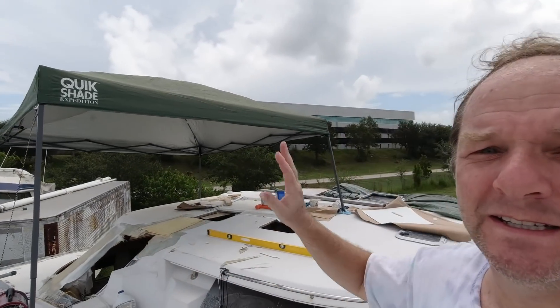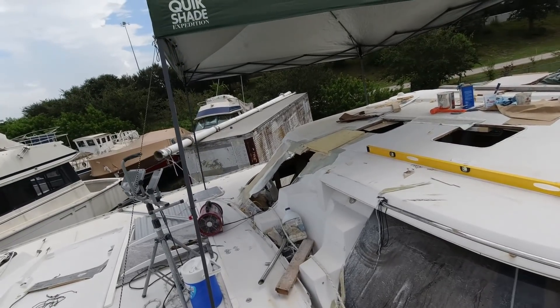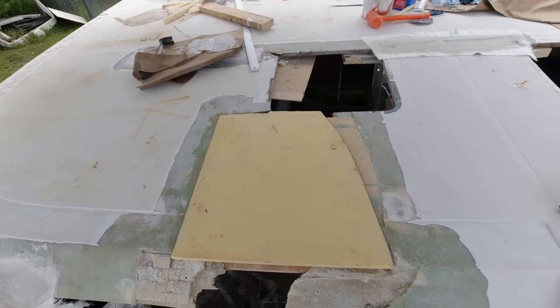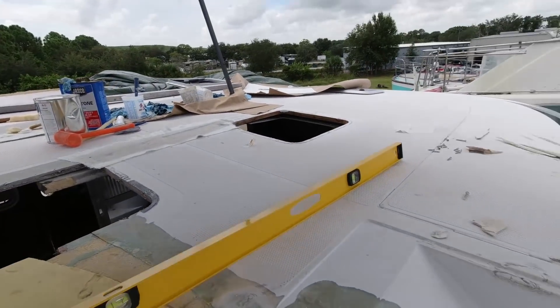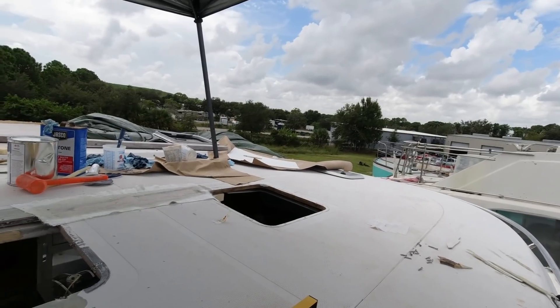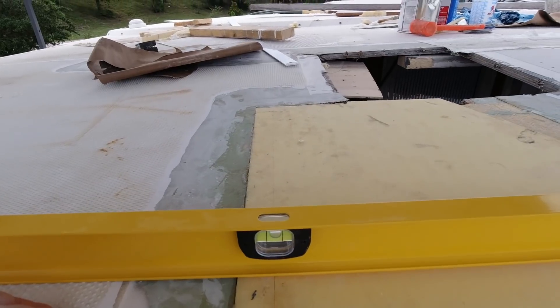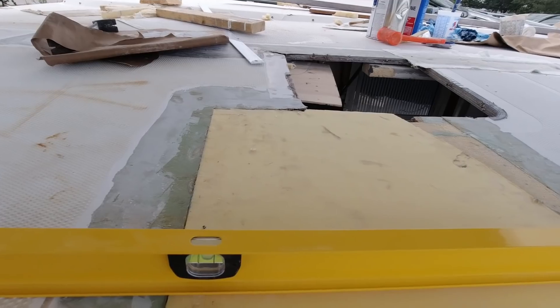Just got to clean up, and hopefully I can get out of here by 2. Today I'm a little bit better equipped for the heat and the rain — check out my shade. This is what I did yesterday: got this core replaced here. I've got this long level, and I'm not using it to level — although it is sort of helpful to make sure it's slightly out of level, pointing downwind, downslope so that the water runs off.